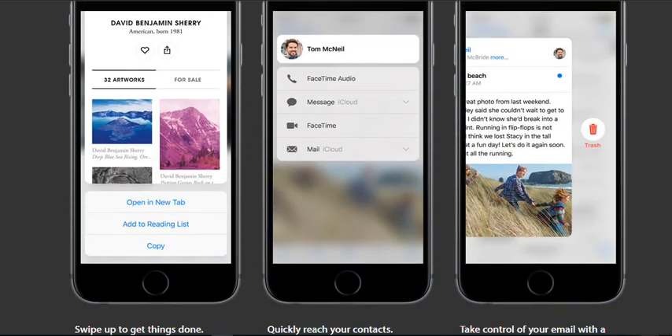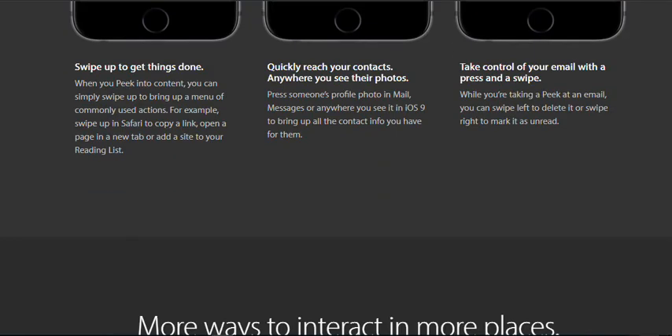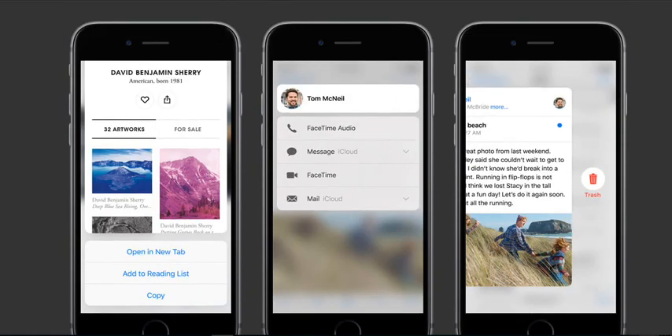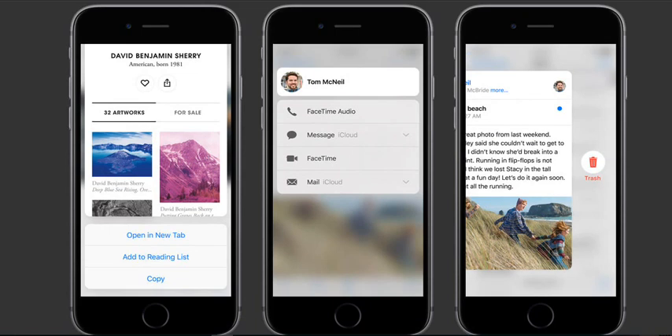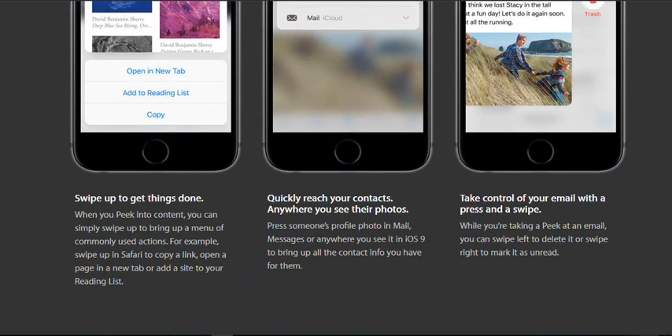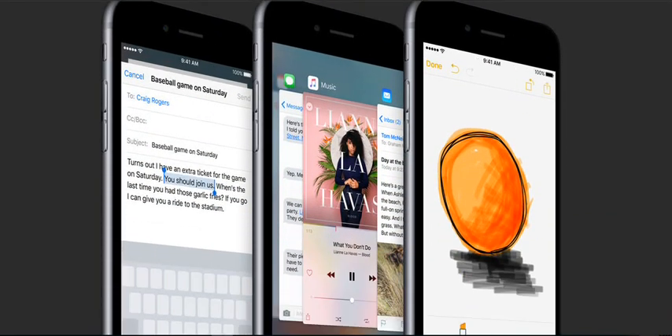Swipe up to get things done. When you peek into content, you can simply swipe up to bring up a menu of commonly used actions. For example, swipe up in Safari to copy a link, open a page in a new tab, or add a site to your reading list. Press someone's profile photo in Mail, Messages, or anywhere in iOS 9 to bring up all the contact info you have for them. While taking a peek at an email, you can swipe left to delete it or swipe right to mark it as unread.